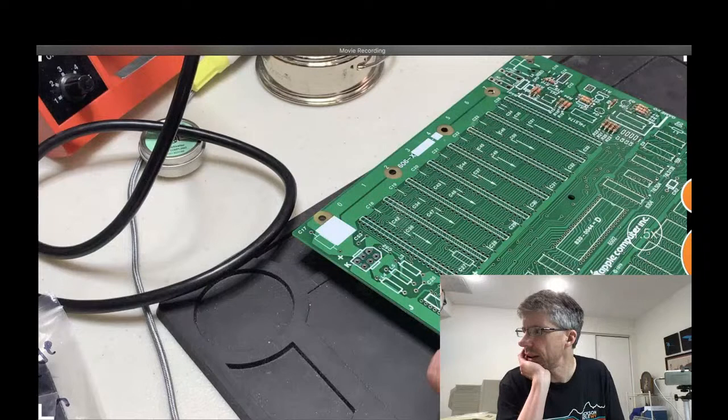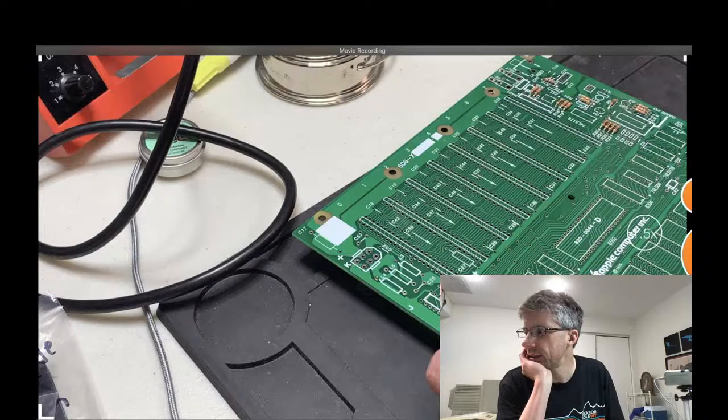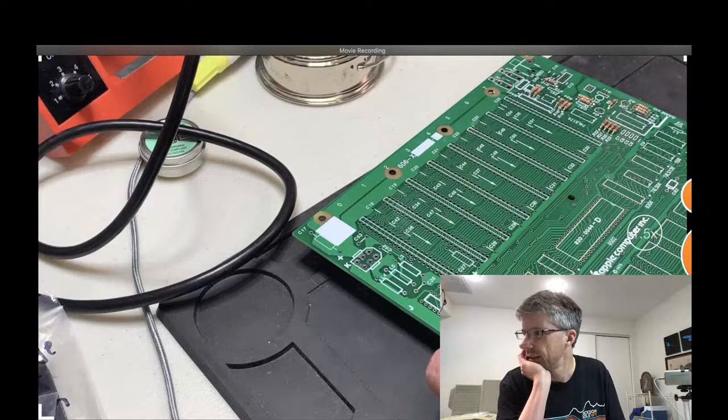Amaniko says he built a ZX Spectrum clone, the Harlequin 128, a few months ago — that's super cool. Frederick, thanks for dropping in — this will be posted afterwards so you can catch up later.